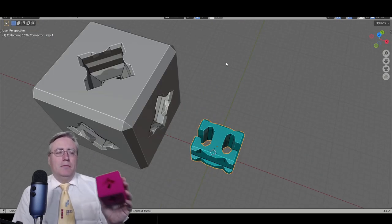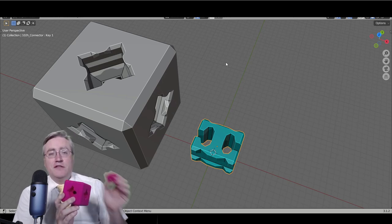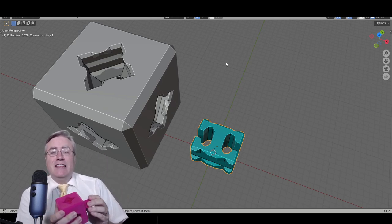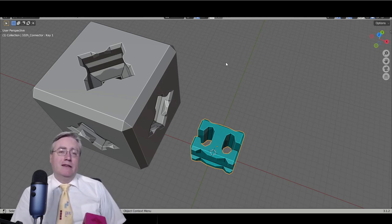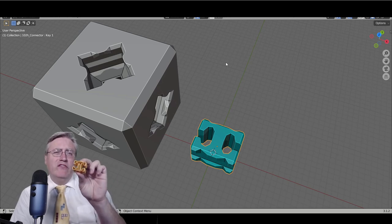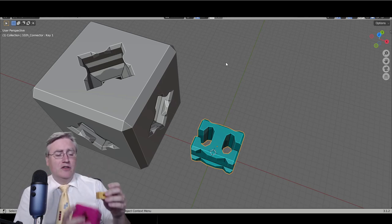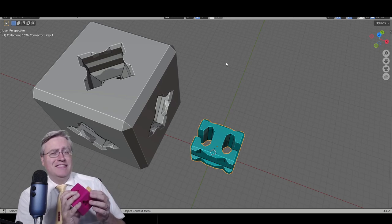When I made my oversized blocks, the oversized connector, because it was so much bigger and more rigid, didn't bend or flex, and it didn't work and didn't snap in there. But I kind of overcame that by printing the connectors in a kind of faux vase mode — no infill, just a couple of shell walls, and no top or bottom layers — and these ones snap in super satisfyingly.